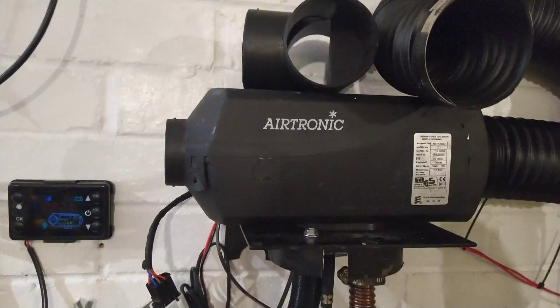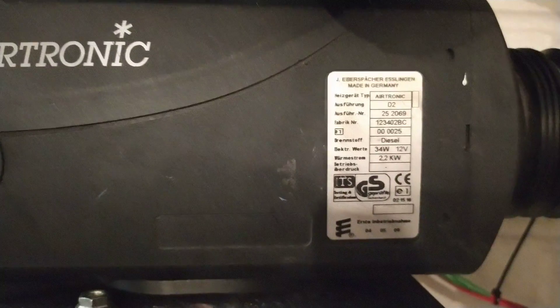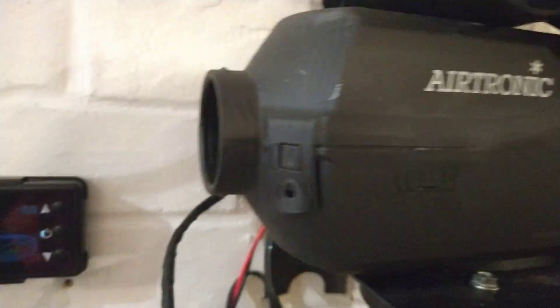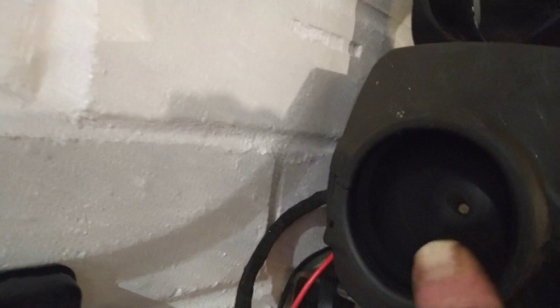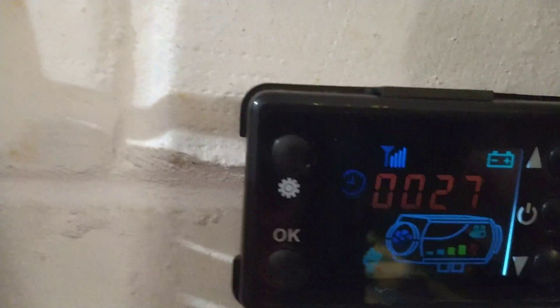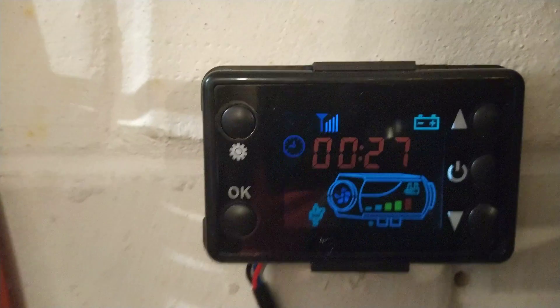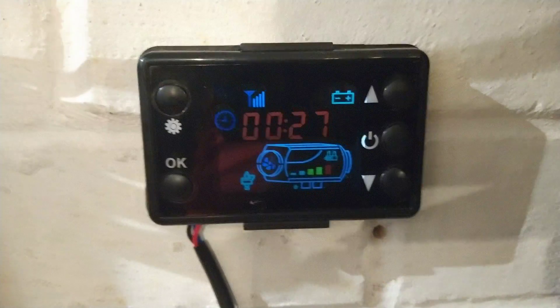What I've got here is an Airtronic e-Berpatcher, a D2 Focus — which is actually running on a cheap Chinese controller, believe it or not. You can see that's actually spinning in there. There's the timer unit, the little thing that you fit on the wall — it's been running there for 27 minutes.